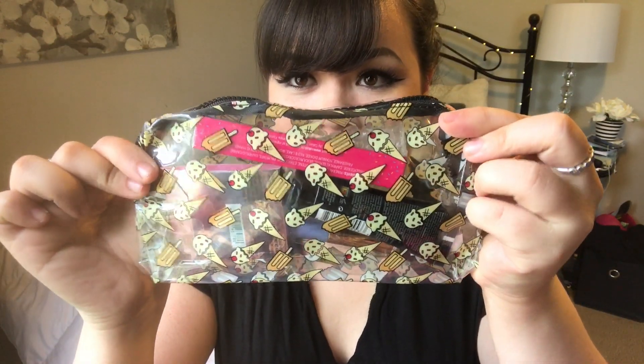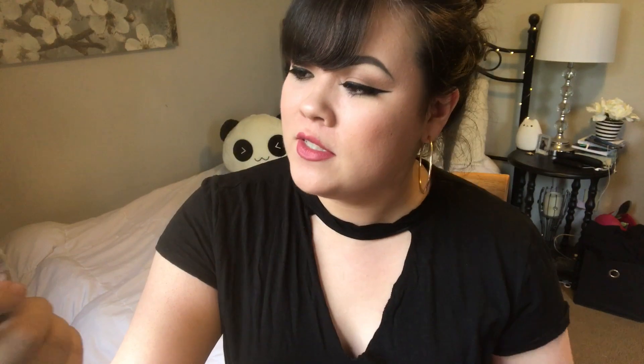So it comes with this little card that says 'Your summer story starts here' and it has a little pineapple on it. On the back there's some information. For the actual bag itself, it is so cute — it's like clear and has little ice cream cones and little ice cream bars on it. I can definitely see myself using this in the summer, especially on vacation. It's really cute and I'm definitely gonna get a lot of use out of this.